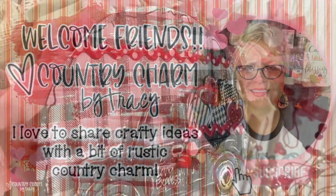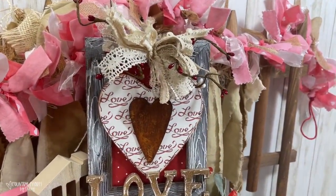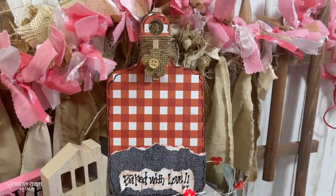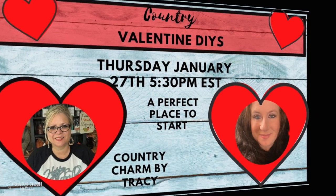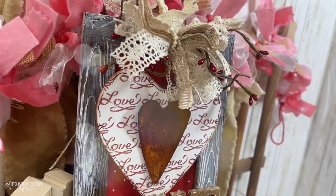Hey friends, it's Tracy. Today I am bringing you some Valentine DIYs. It's also a special day because I'm collaborating with my sweet friend Catherine from A Perfect Place to Start. I'll tell you about that a little bit more later, but let's go ahead and jump into these Country Valentine DIYs.